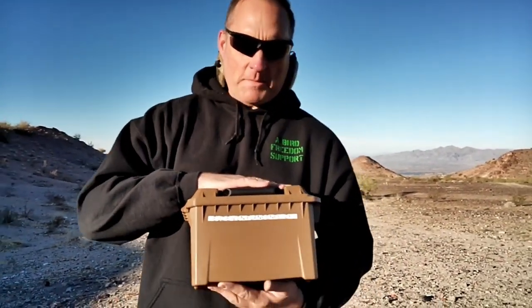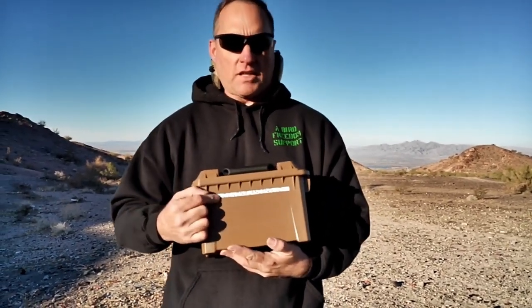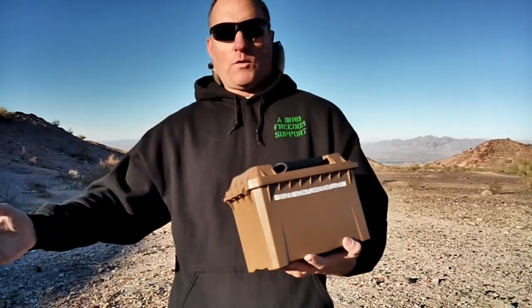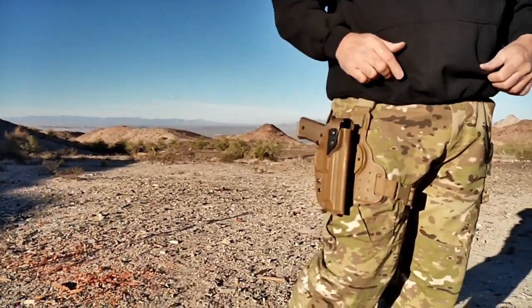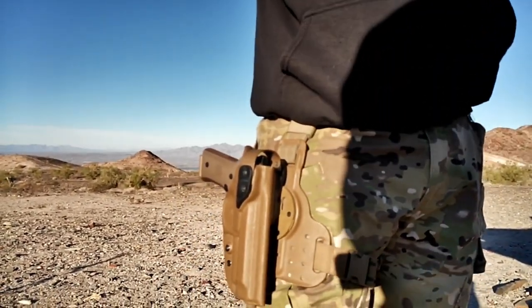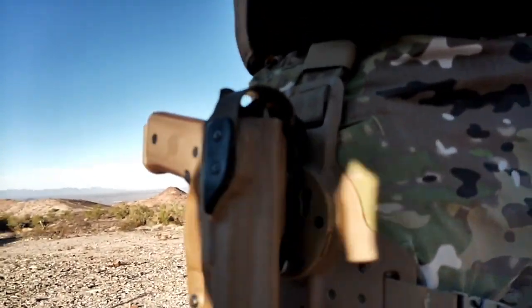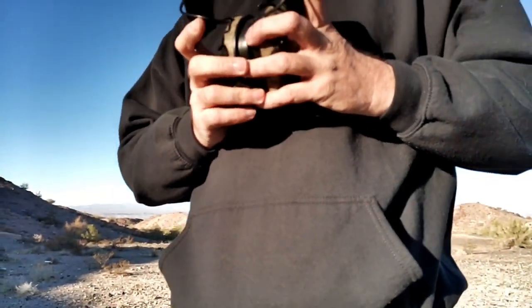Alrighty, we're out here on the range. We talked about the M9A4 Beretta — affectionately known to me, as of adoption yesterday, as Susie Von Plandenfloosie. We talked about it in the shop, I showed it in the shop. Now, yes, we went tactical today — went ahead with the high-speed multi-cam pants and our drop leg platform, Safariland ALS with retention. Now I'm going to go ahead and chuck some 147-grain 9mm out of the new to me Beretta M9A4.